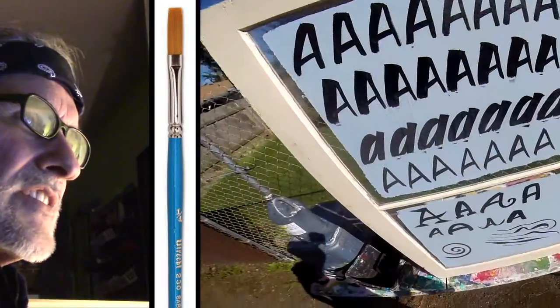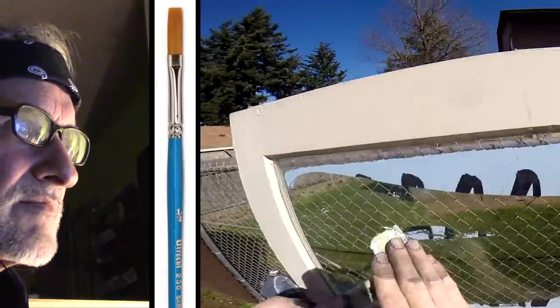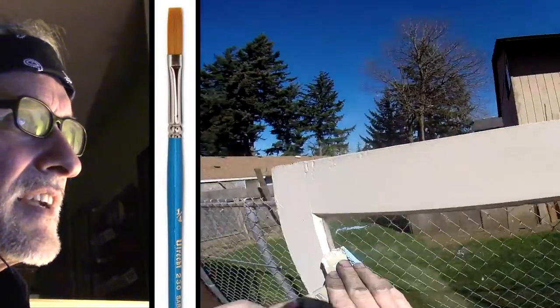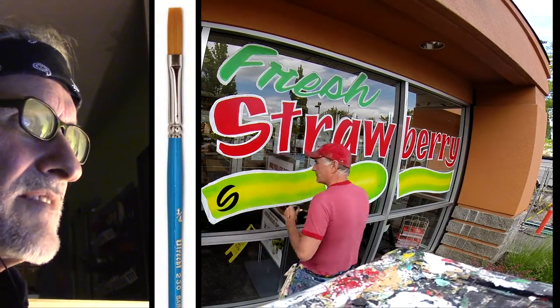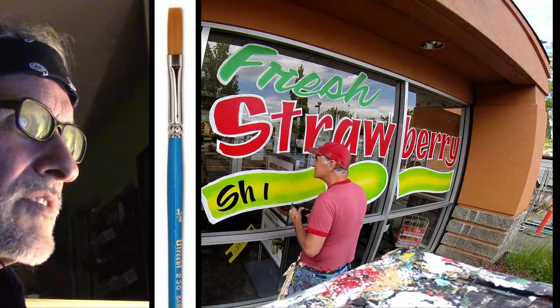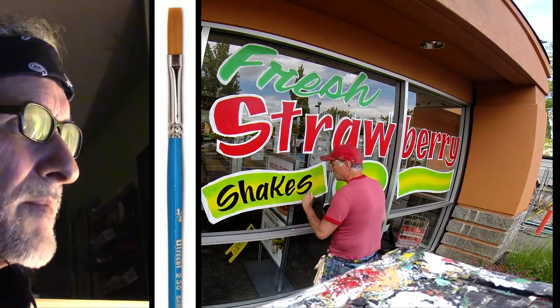So that's what I suggest — get yourself a window or something and start practicing. You can also practice on newspaper too, or whatever. And then when you're done, you just spray it with some water and scrape it off, and you can start again. Like I said, this is what I do all day, every day — I'm always doing the lettering. It's better to work on glass rather than newspaper.